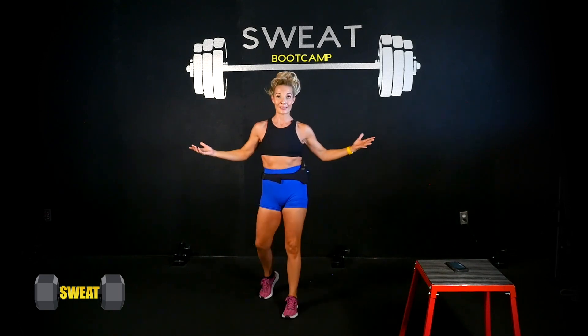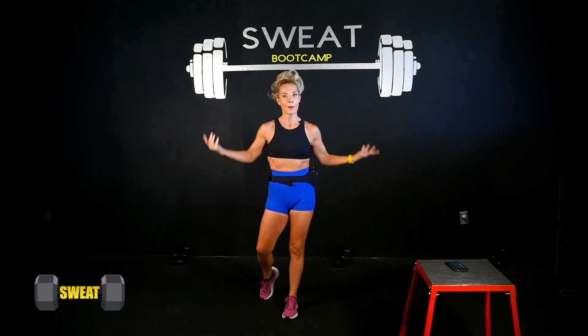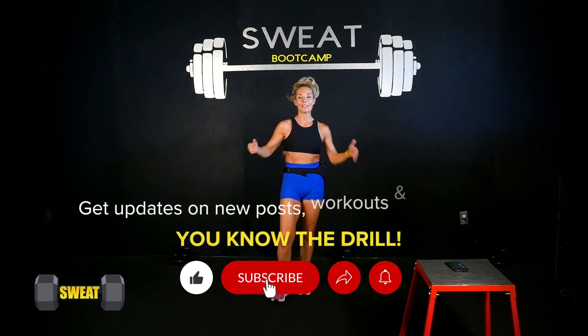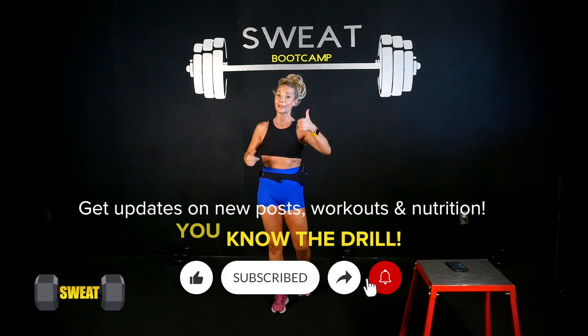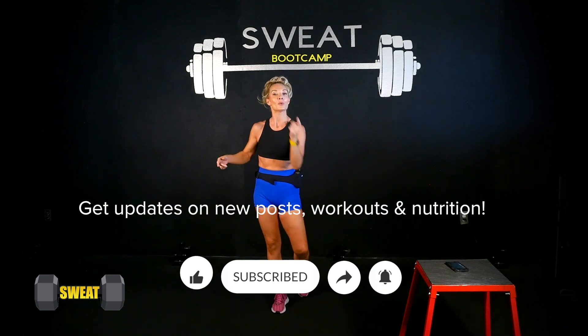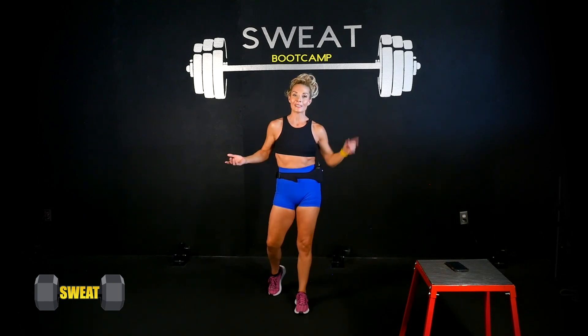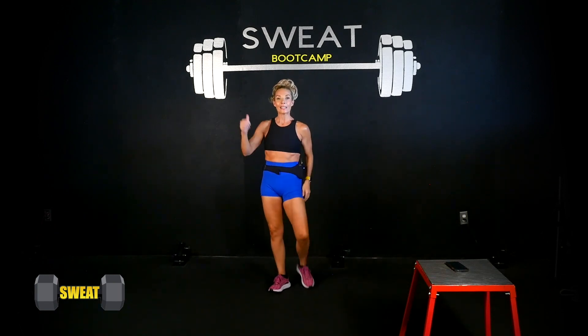Pretty awesome, huh? Speaking of awesome, how about my channel folks — go ahead and subscribe, hit that like button, that means the thumbs up. Comment below on what you want to see more of, whether it's nutrition or workout tips. Hey, I'm here for you guys — tell your friends, tell your family.